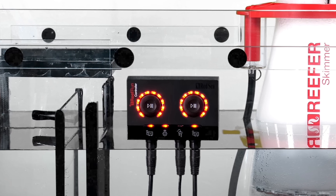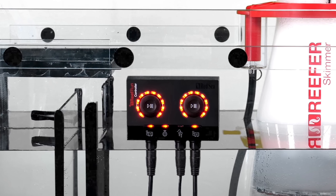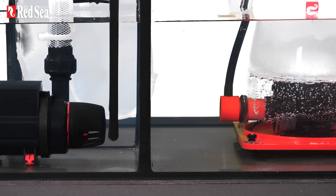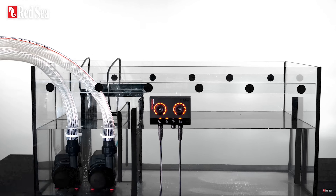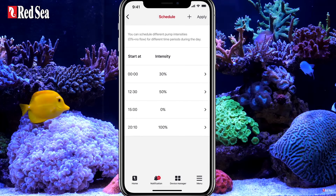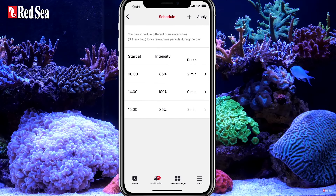This controller is sold separately but it can control two separate devices such as the ReefRun DC skimmer and ReefRun DC return pump. Equally, you can run two ReefRun DC pumps with your dual controller and operate them as a single unit. The controller also integrates into the ReefRun app for the ability to coordinate all your Red Sea equipment together under one device.